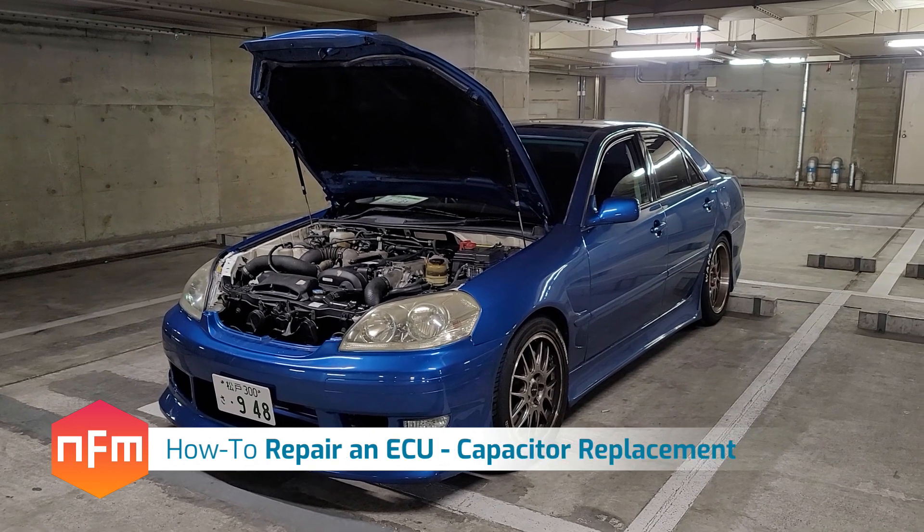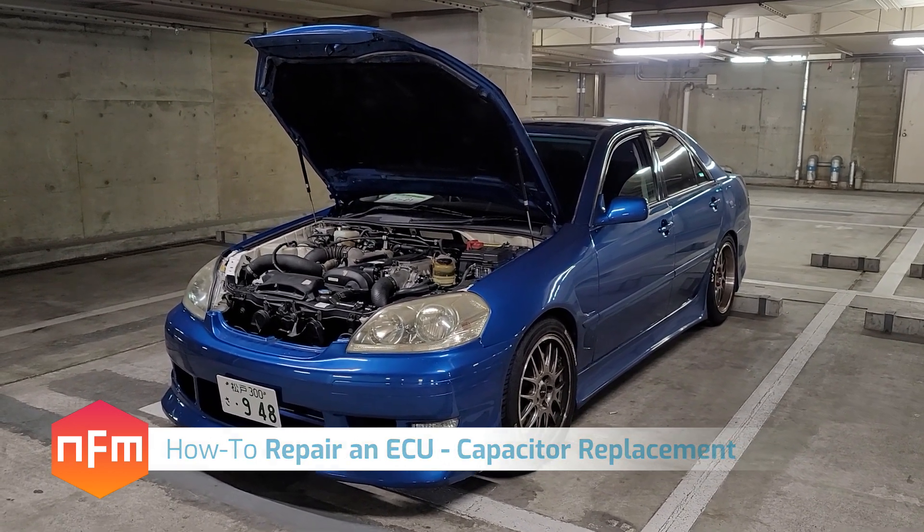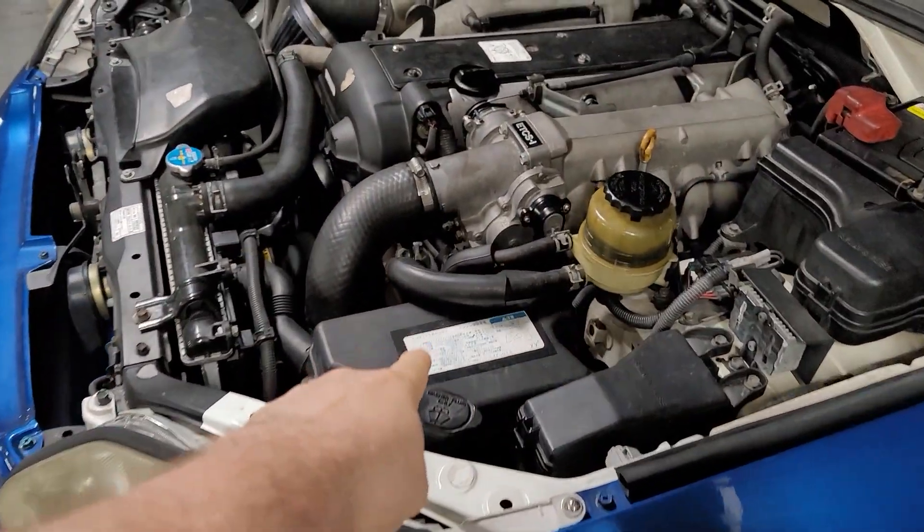Hey guys, we're working on a car today - a JZX 110 Mark II Fortuner Edition. We're going to be replacing the capacitors in the ECU, which is mounted just here.